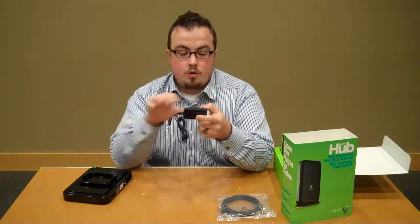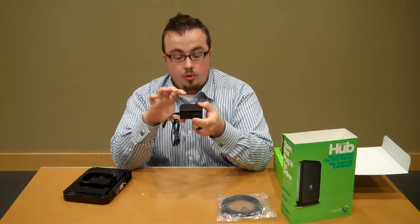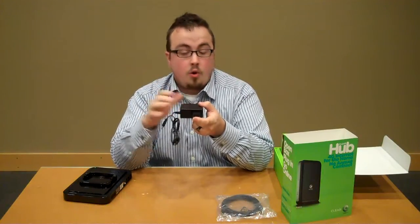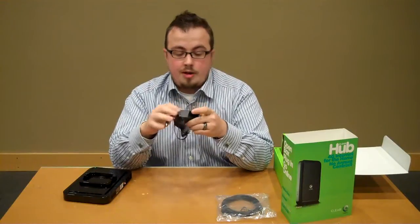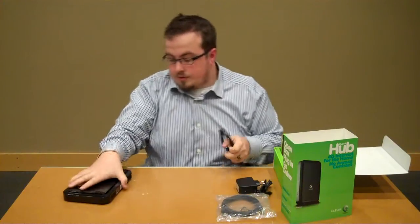And the AC charger. I like the AC charger because it works at a 90 degree angle to the wall. It's not going to take up two ports, and it'll go into a surge protector no problem without any of those weird wall wart adapters, so I really like that about it too.